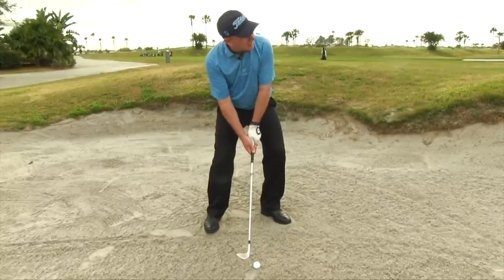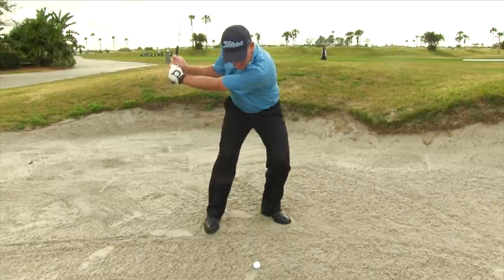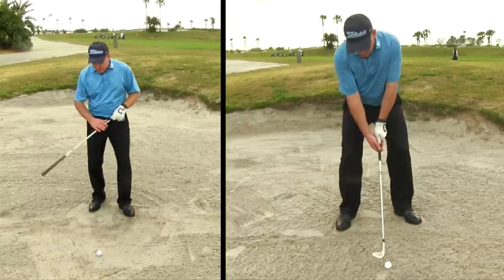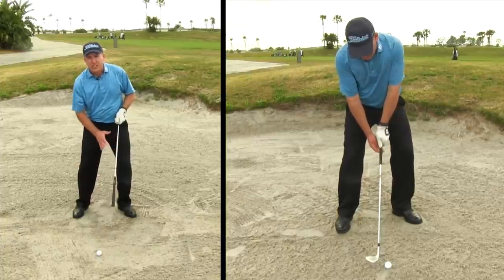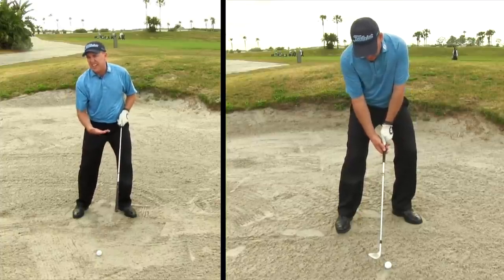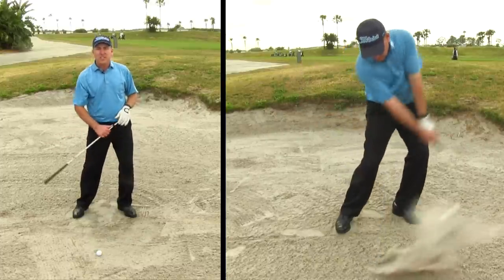How about pressure on the feet? We talk a lot about that in all of our shots in golf. If we're going to control where the club enters the sand, we have to control where the pressure is on the feet. When you get set in there, I want you to feel like you've got a little bit more pressure into your lead thigh — for me that's my left thigh — at around 60 to 70 percent, and I'm going to keep it there throughout the entire motion.